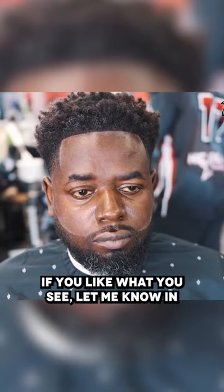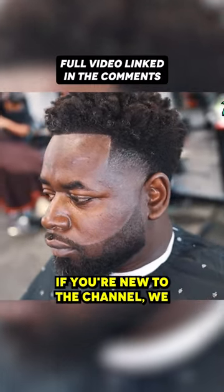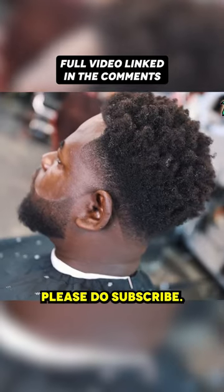Guys, look at the before — and now look at the after. If you like what you see, let me know in the comments below, smash the like button. If you're new to the channel, we drop daily content, please do subscribe.